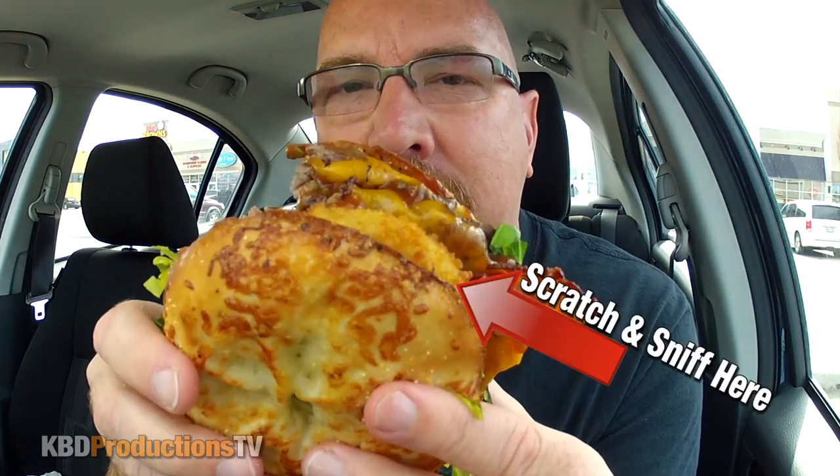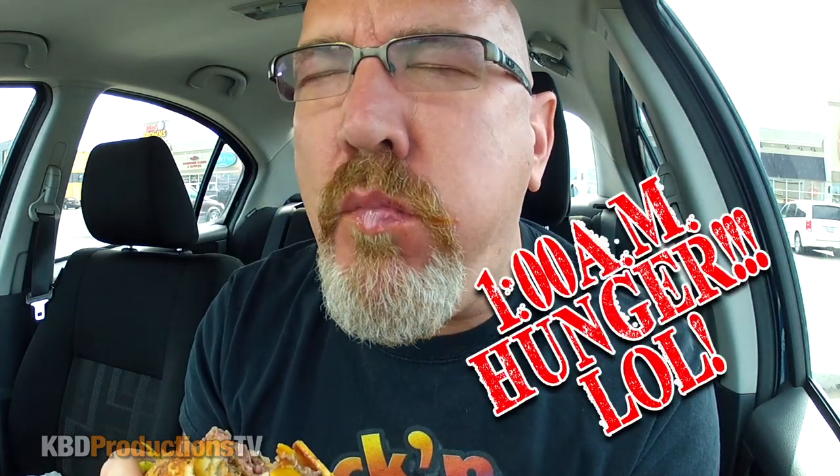I'm going to do a special bite for all my one o'clock in the morning people — you know who you are. Are you ready? Scratch it. Sniff it. The rest is mine. Here we go. I got the onion ring in that one. It's falling everywhere, but I've got my trough. And as I picked up my trough, a drip landed on my shorts.